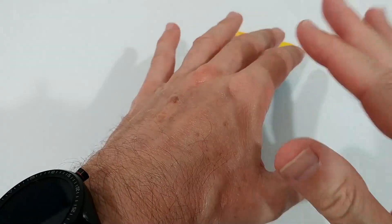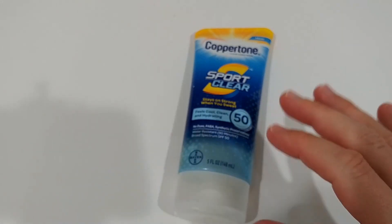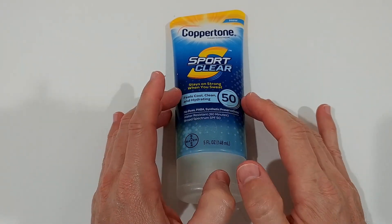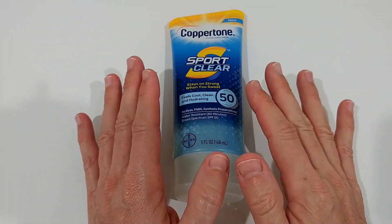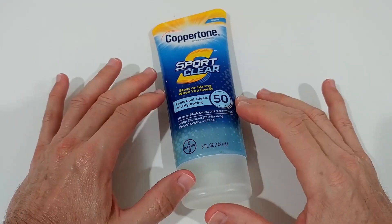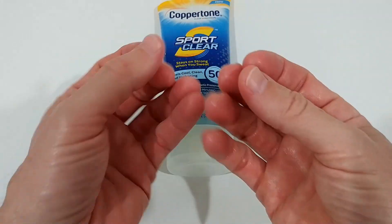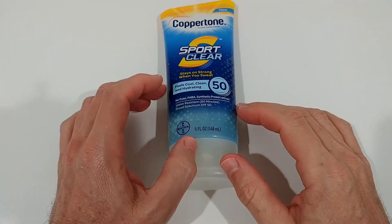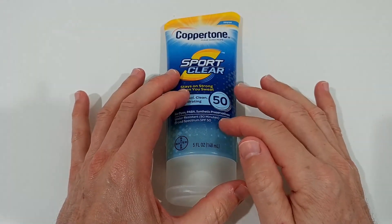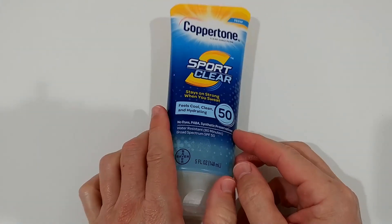It claims to be a gel and therefore not greasy, but I cannot fully confirm that — it is somewhat greasy. That's not necessarily bad though. I've used a lot of gel sunscreens that were absolutely not greasy but had a problem: when you come out of the water, they form these clumpy residues, which makes it hard to reapply evenly. This one applies much more evenly, with the trade-off being a little greasiness.